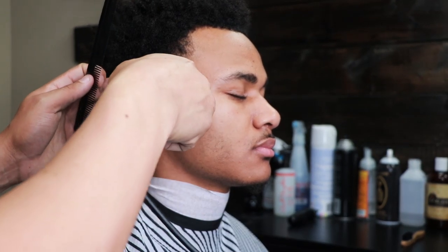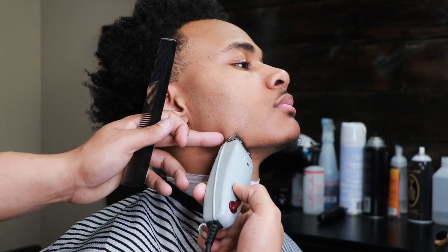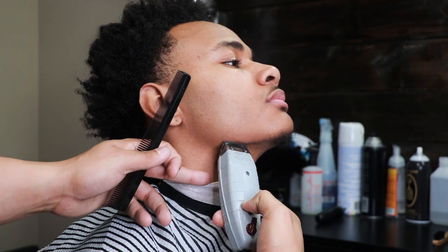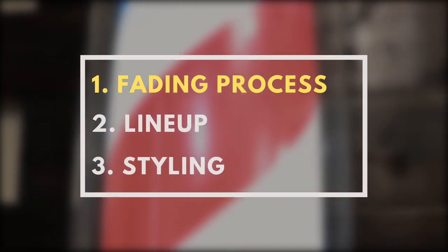Right here you just see me shaving the facial hair and making our initial ball guideline. I'm not going to take this taper up too high because he gets arches on the side, so we're going to keep those arches dark.